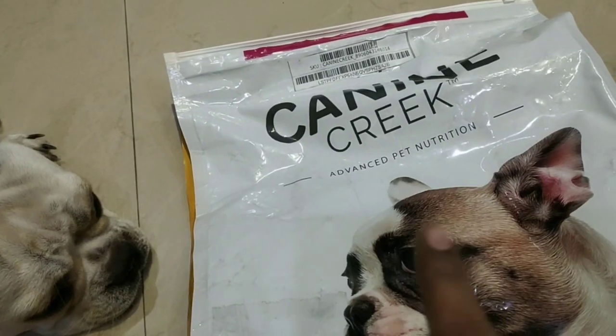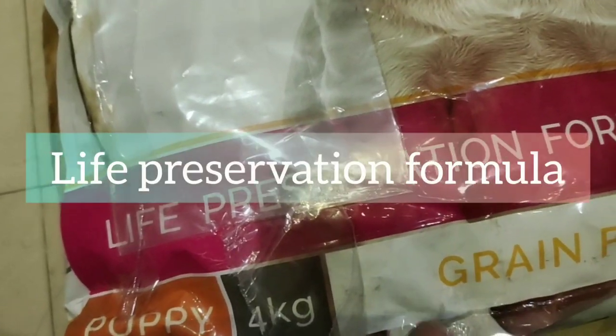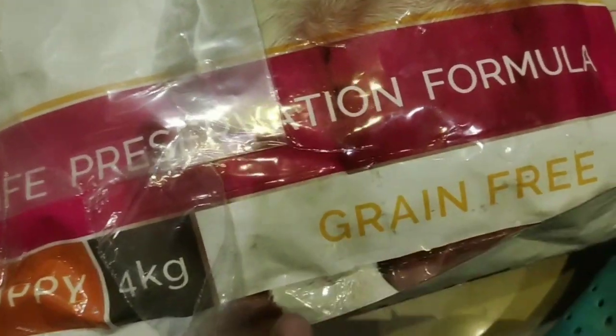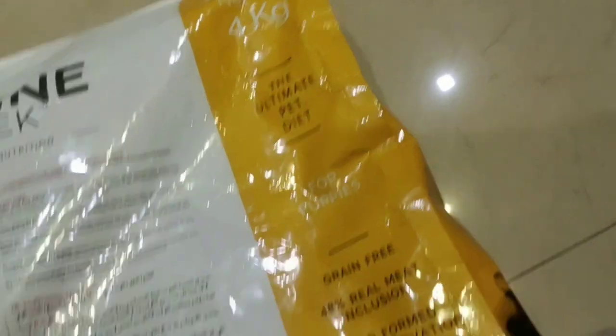Canyon Creek, the most well-known dog food, is also known as Royal Canyon Advanced Pet Nutrition. This dog food is used in a life preservation formula. Dog life is very important in puppyhood — this food is a very balanced diet, very useful for health and growth.